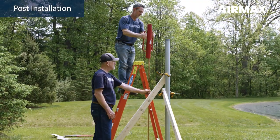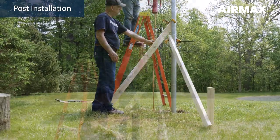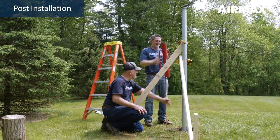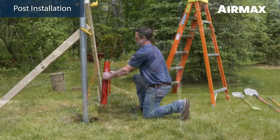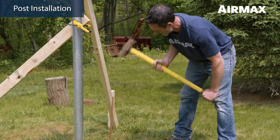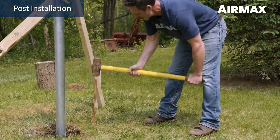We recommend installing a ground rod while the concrete cures. Drive an 8-foot grounding rod into the ground 8 to 10 inches away from the inside edge of the concrete, leaving approximately 6 inches exposed above grade. This rod will be used later in the grounding section of the installation procedure. The rod can be driven below grade after the rest of the system is installed and properly grounded.